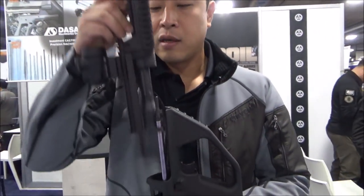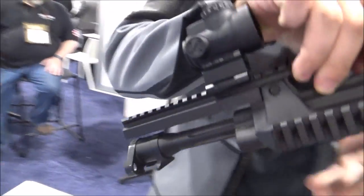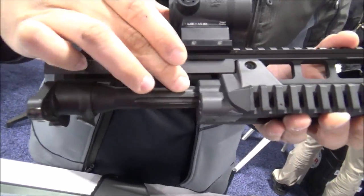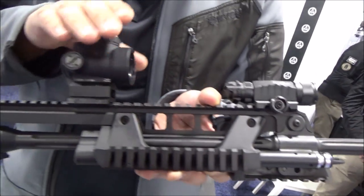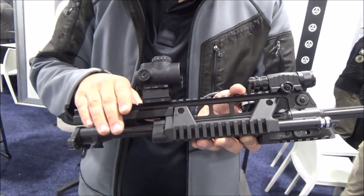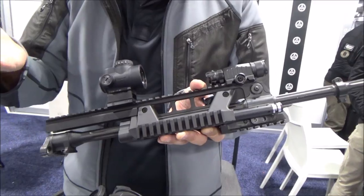Because the barrel is indexed on these flutes here that attaches all the side panels and the rails, whatever accessories that you have on your barrel housing group — your optic, your lasers — will maintain their zero.